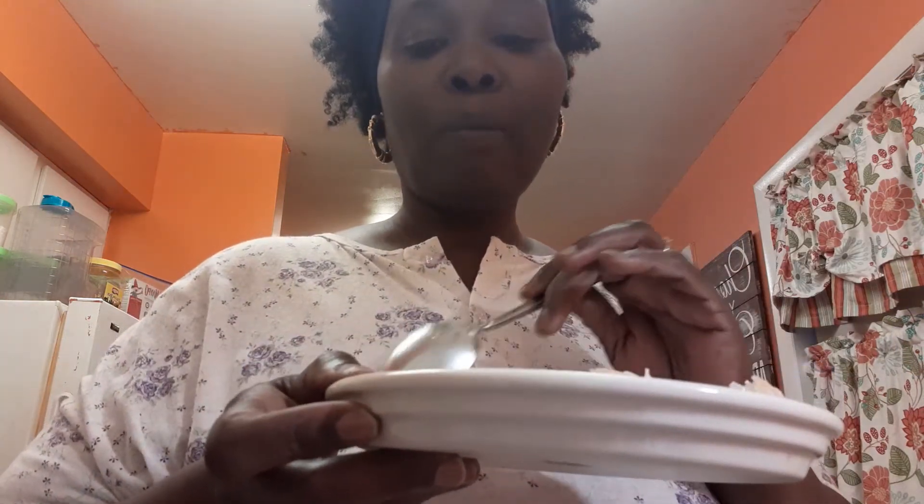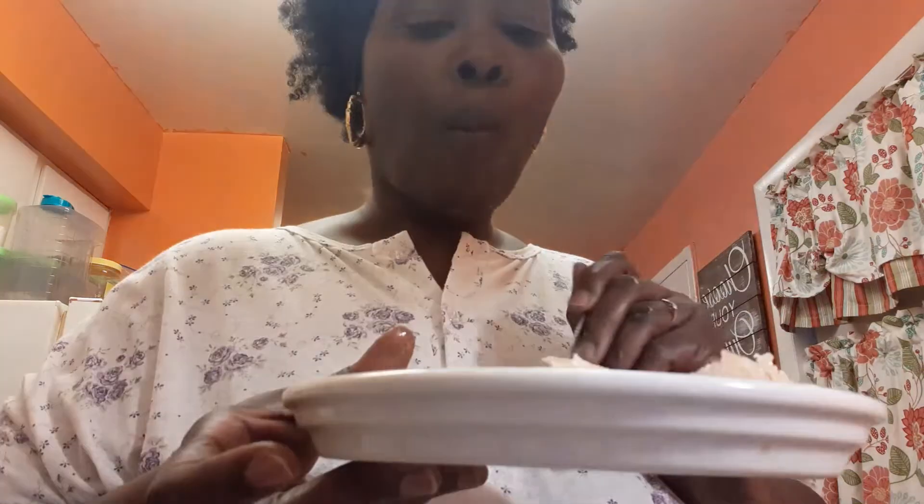Look at that guys, doesn't that look delicious? We had this in the oven for 45 minutes — this is really good. Hmm, I love that crust. I've been wanting this — hmm, this is really good. Let me go sit in here.